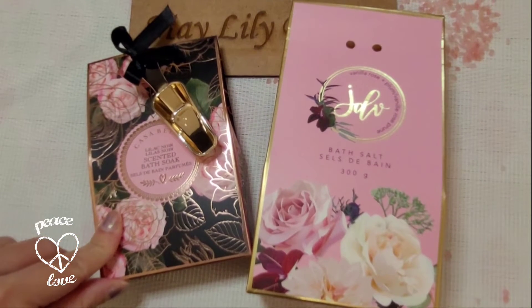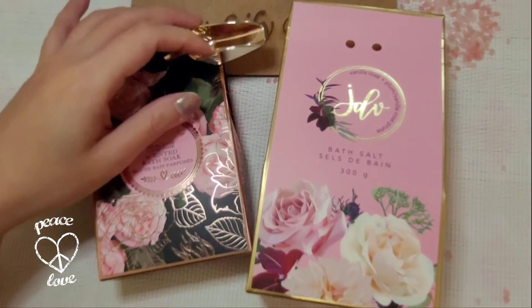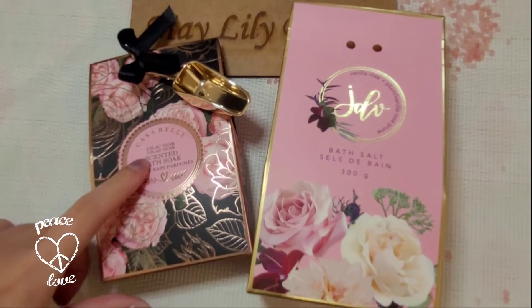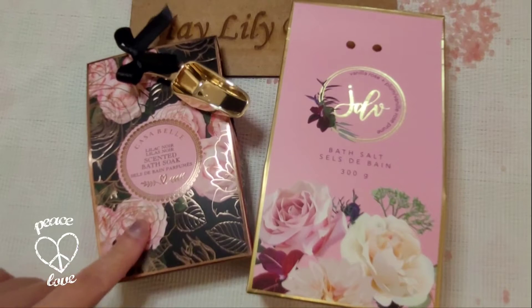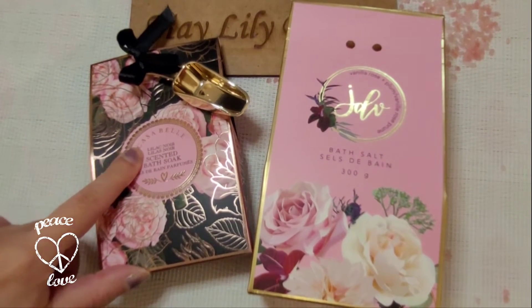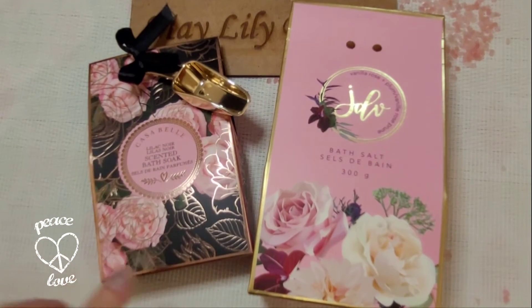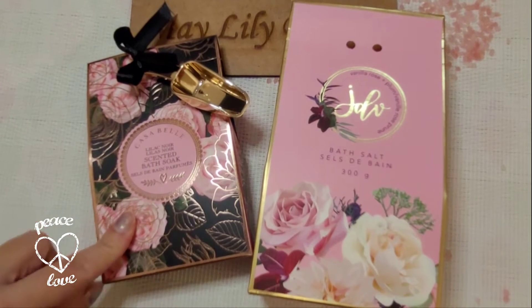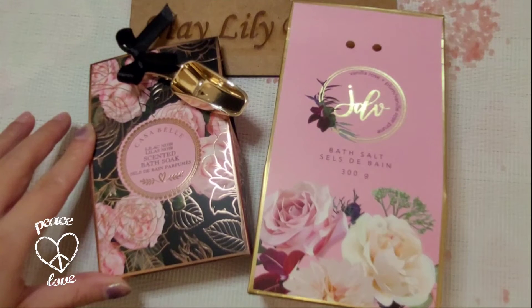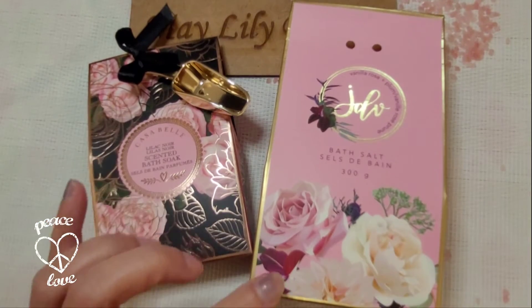Originally I just wanted to get one because I only needed one scoop — this cute scoop is actually what caught my attention. I love the packaging on this one, but I don't really like the lilac smell, it's a bit too strong. That's why I ended up getting two, and I'm planning on using this packaging for another craft project like journaling, scrapbooking, or just making a card.